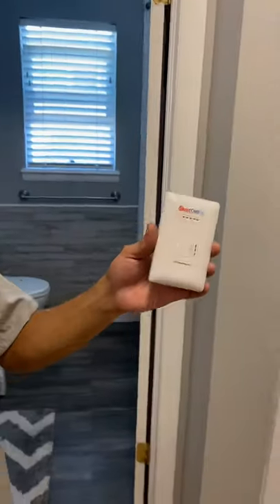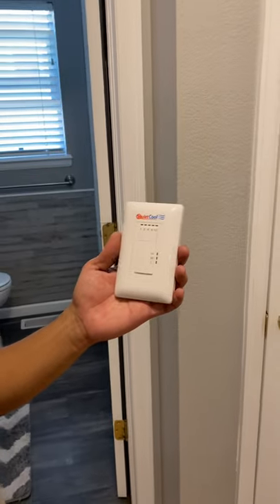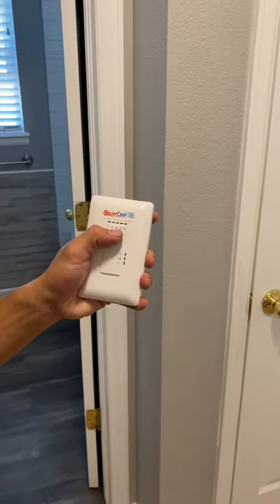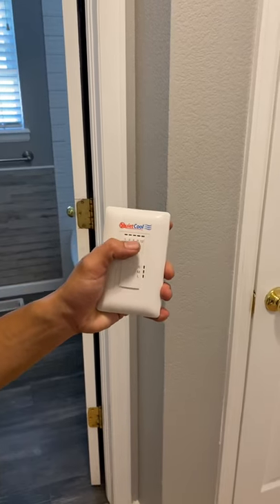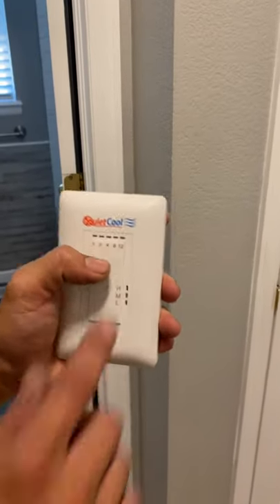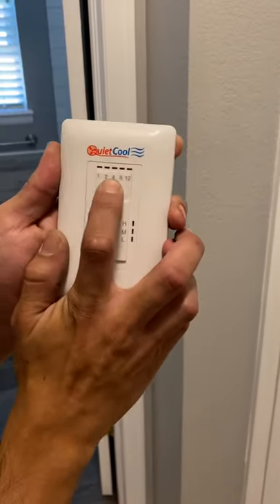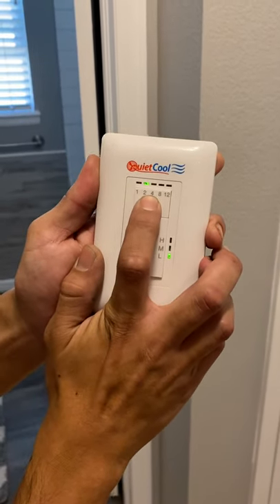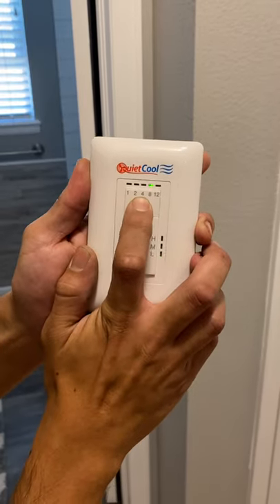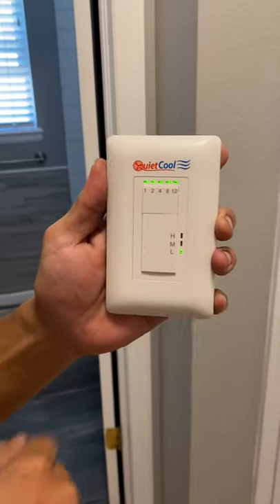So Steven, if we want to turn it off — explain the steps. So you have your setting for hours, and this is going to be your power control. You have to cycle through all the way until all lights are lit up, and one more push. So: one hour, two, four, eight, twelve. All the lights are on — one more push and it'll turn off.